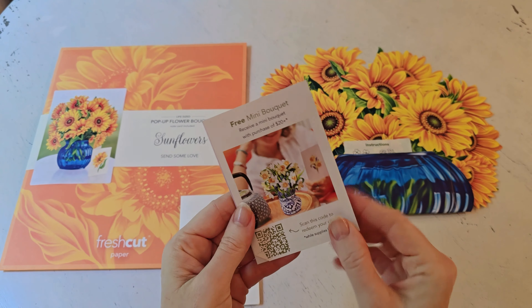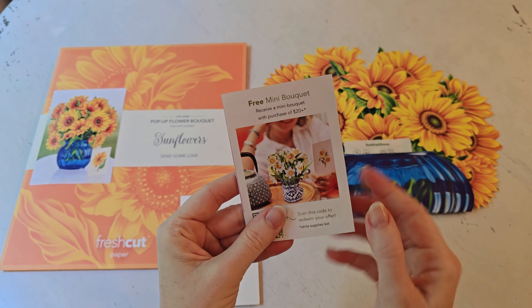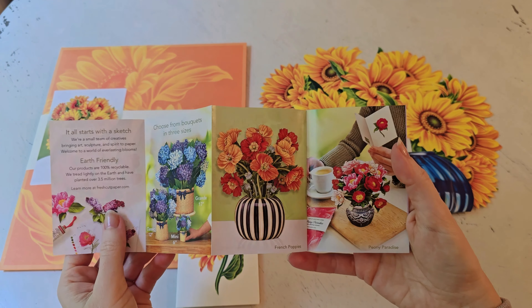It comes in this large envelope, and that's what you would actually be using to mail it to somebody. There's also going to be a little informational insert inside that shows some other products.